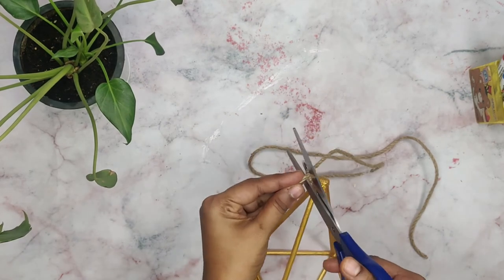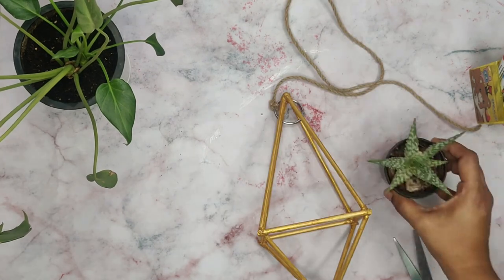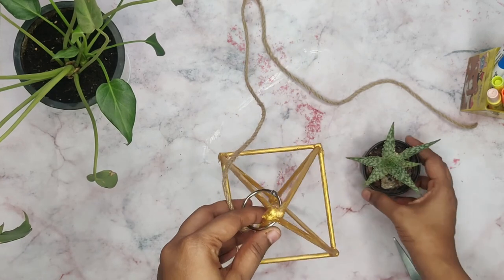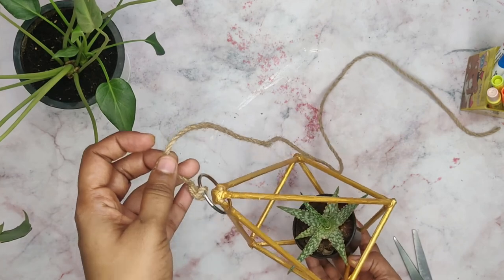Cut the extra jute rope. Now add a plant of your choice. And it's done — isn't it a very cute and easy project to do?